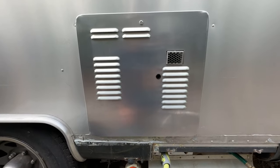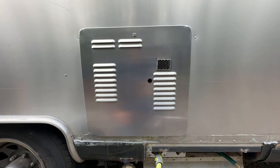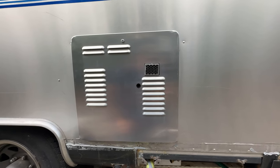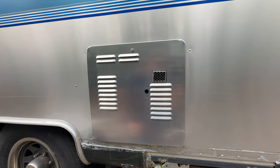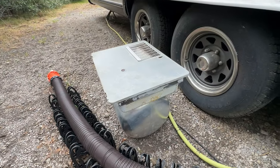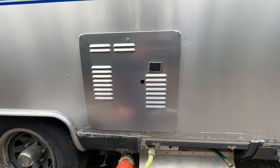I replaced it with a Precision Temp RV 550 EC, which vents out the side, and the results are stunning in both looks and performance. So in today's video I'll show you how to change out the old Atwood for the new Precision Temp.